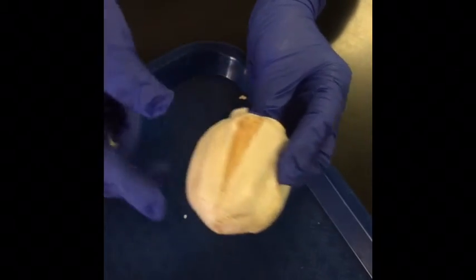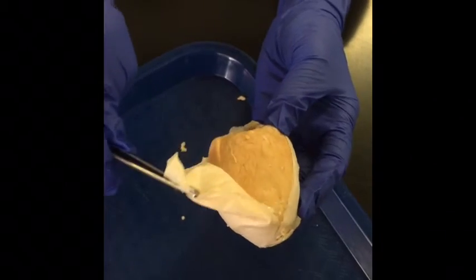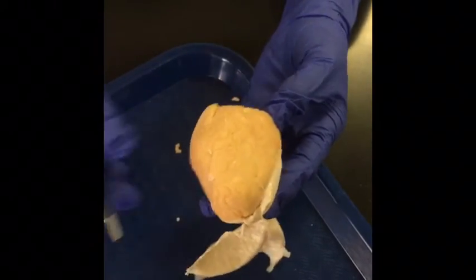The second layer, which is the layer that comes off, is the visceral layer. It covers the spermatic cord, testes, and epididymis as a whole.